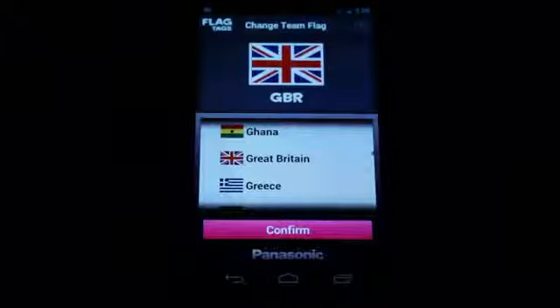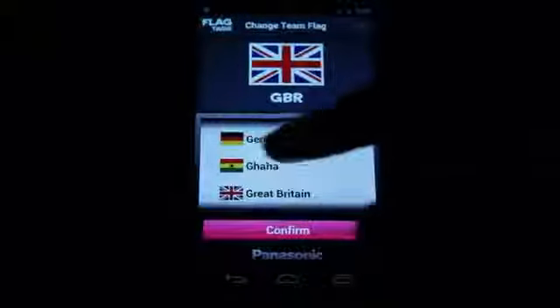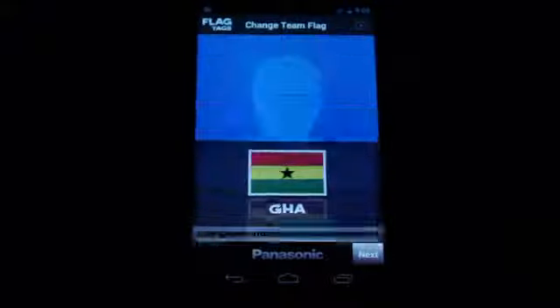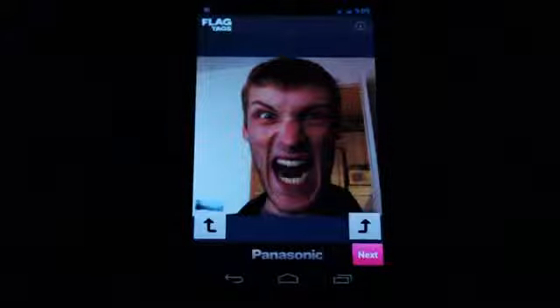It's really, really dirt simple. You pick whichever team you're cheering for. Let's say I'm clearly Ghanaian — I have Ghanaian roots. So you pick a photo from the gallery here, or you can take one straight from the camera. I already took one earlier, so you can see that I am truly of Ghanaian descent.